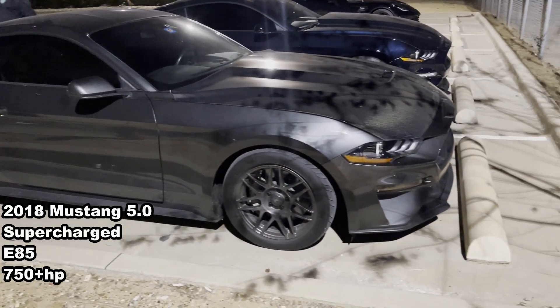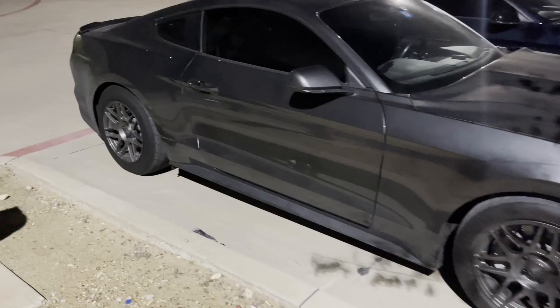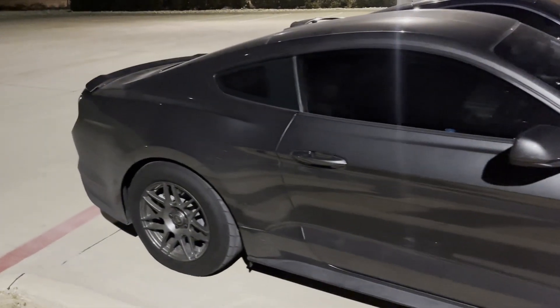2018 Mustang, small blower, E85, auto. 10-speed. How much does it make — can you guess? 70, 80? 750-ish? Yeah.